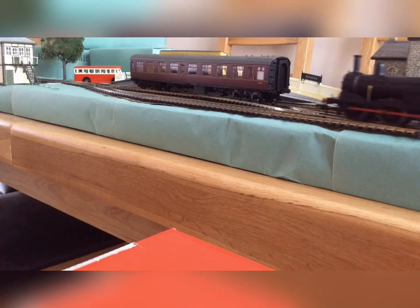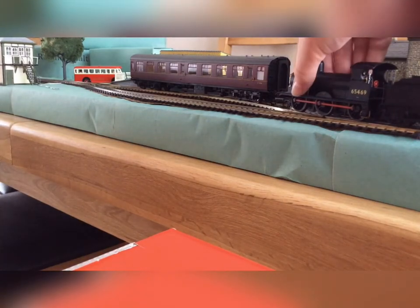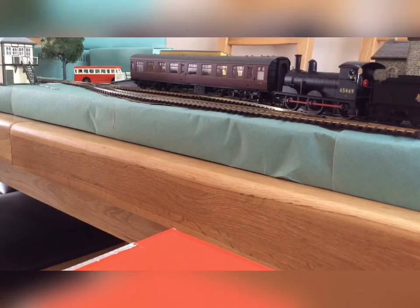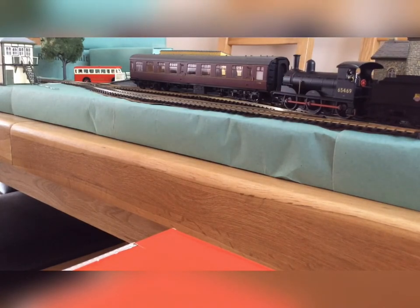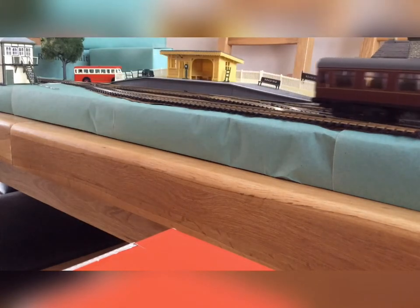I might need to assist a little — okay, that's now coupled up. I'm just going to push the coach into the station so the passengers can get on and off. And now the J15 can leave — nice and smooth.